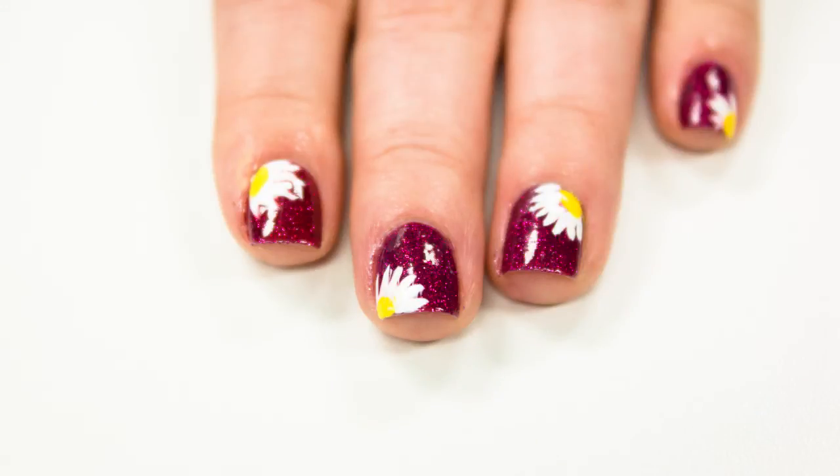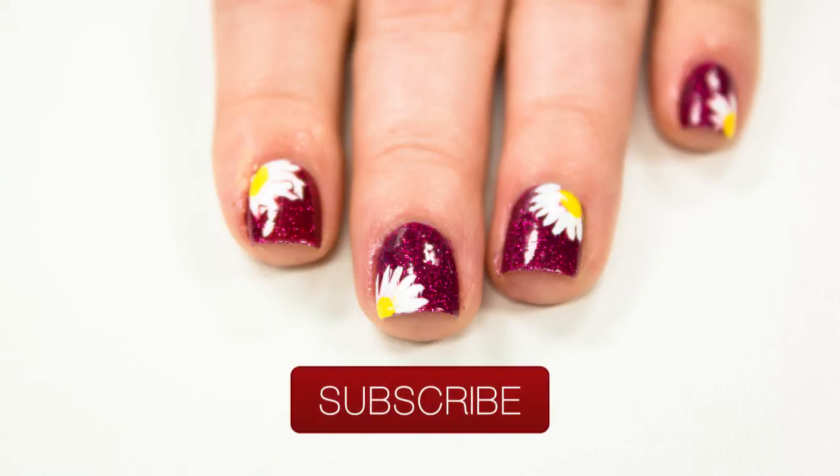And here's what it looks like outside, with sun. I hope you enjoyed our daisy design today, and don't forget to subscribe!